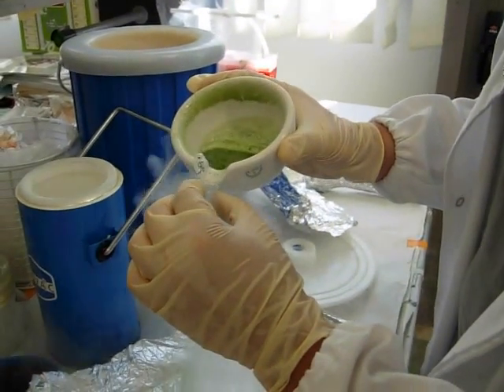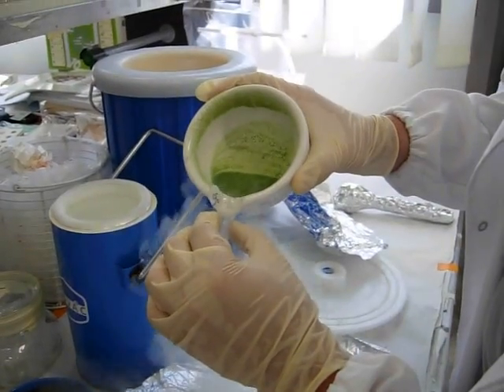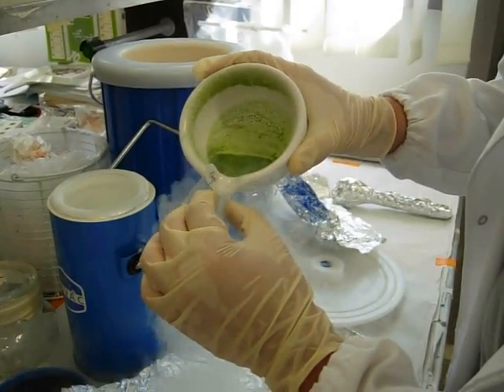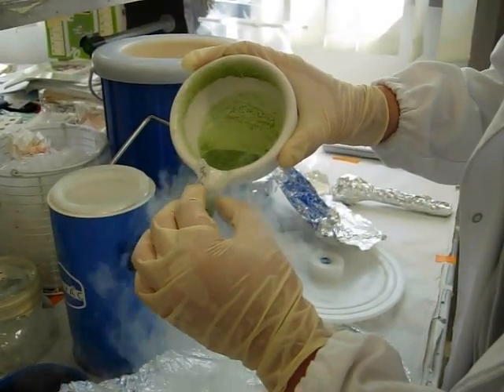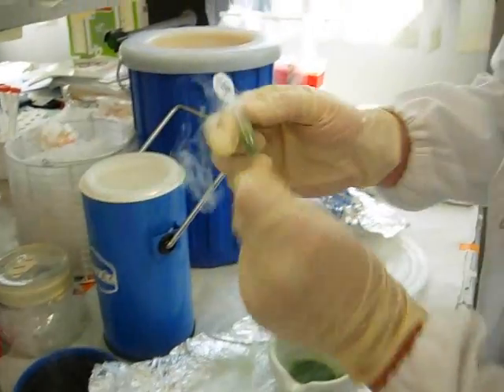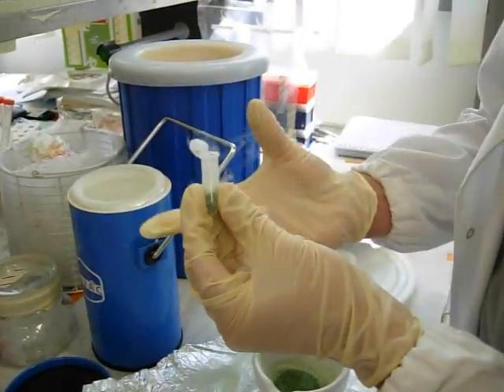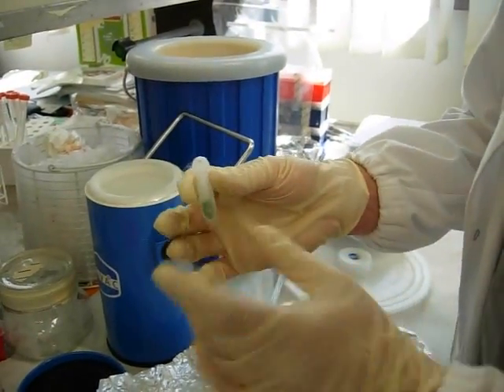I have to wait a bit for the right moment and then I start filling it up. This is the exact amount for the further extraction — about one third.